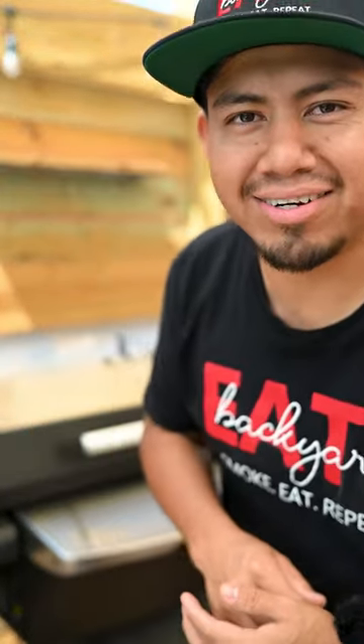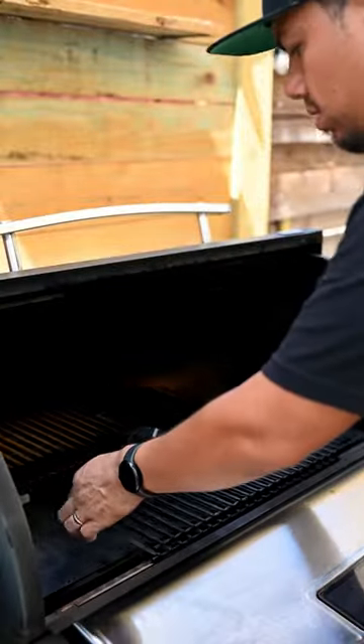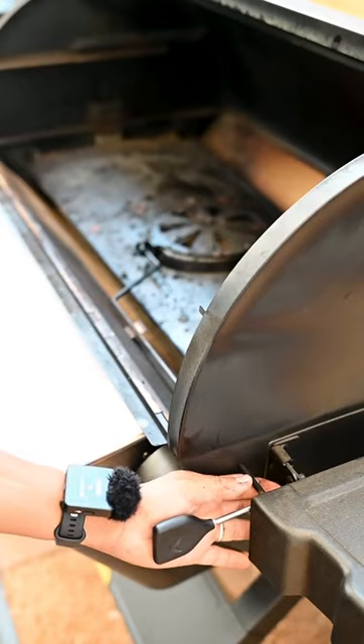We're gonna finally clean the Halo pellet smoker because those grease fires — we don't want that. Remove the grates and give these a wash with soapy water or degreaser.